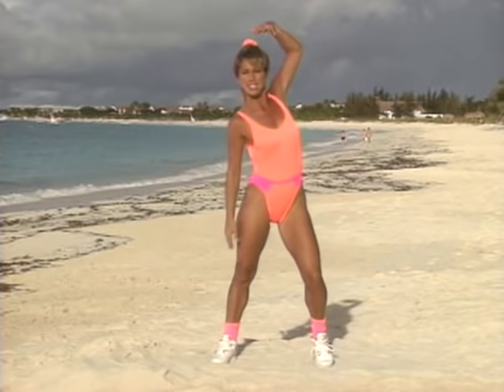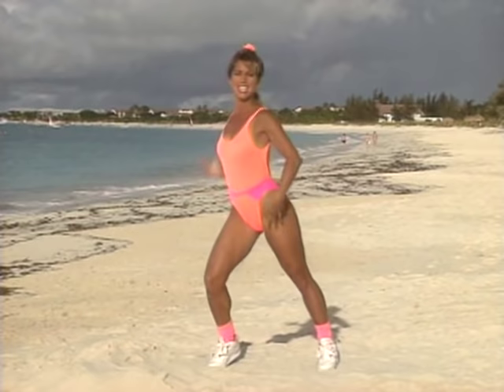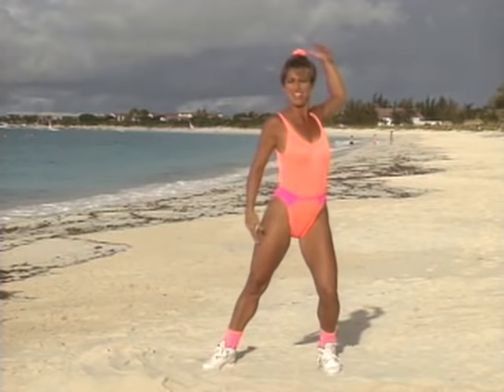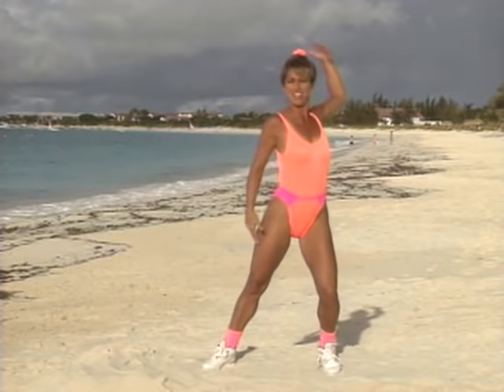Shoulder roll — take it back, all the way back, almost like you're pulling your hair back. This is a good stretch for the upper body. No more shoulder tension — we all get that. This is a good stretch, opens up the chest and improves that posture that we all need to improve.